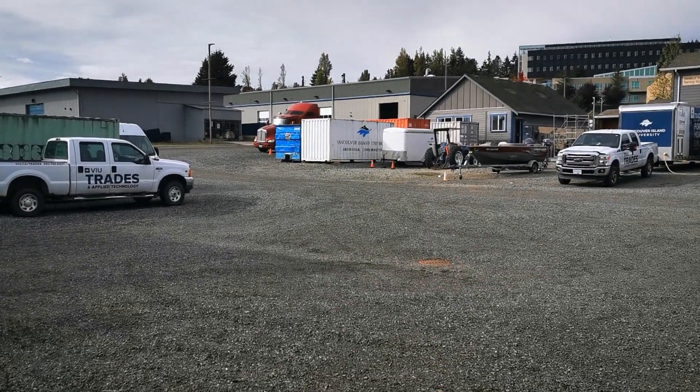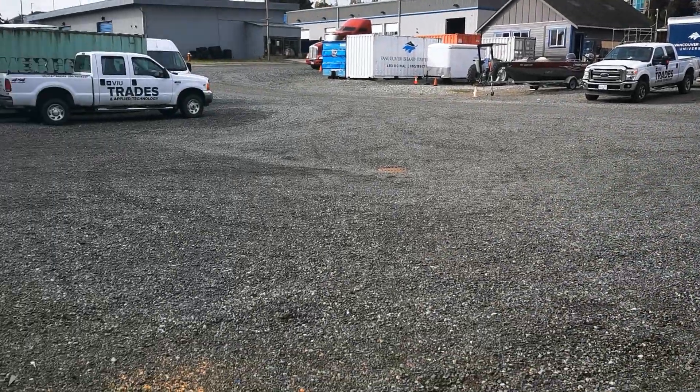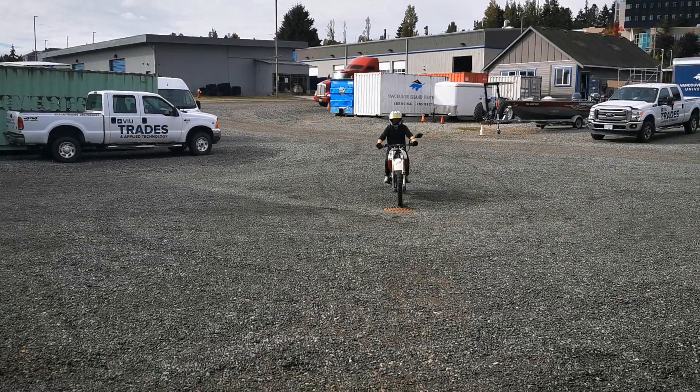It's not bad for the first ride. He hasn't done any tuning — we haven't been able to get to the dyno yet. Doesn't sound bad on decel either.